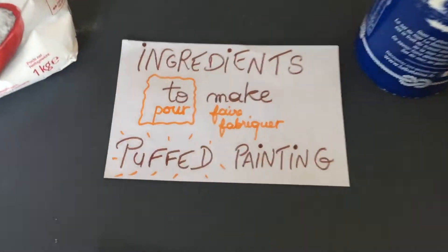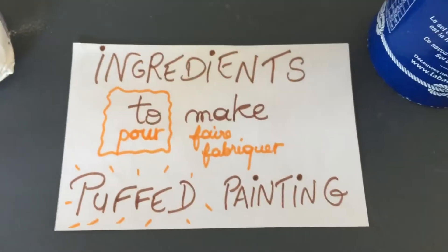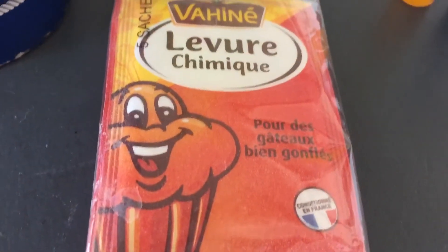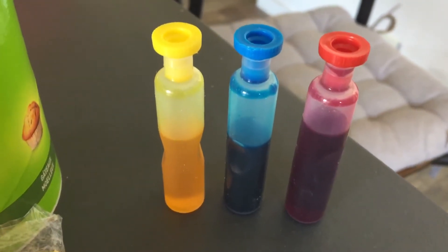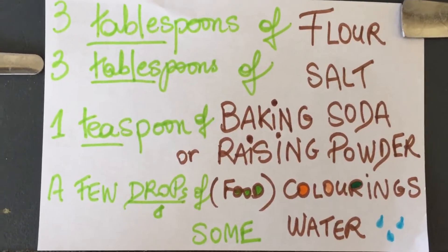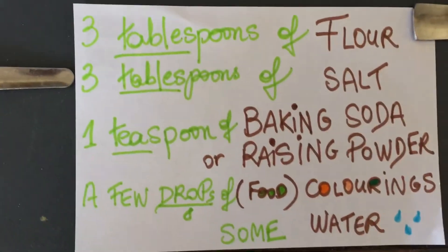Are you ready? First, I have prepared the ingredients to make puffed painting. The ingredients are flour, salt, baking soda or raisin powder, and colorings with water. You need three tablespoons of flour — this is a tablespoon — three tablespoons.